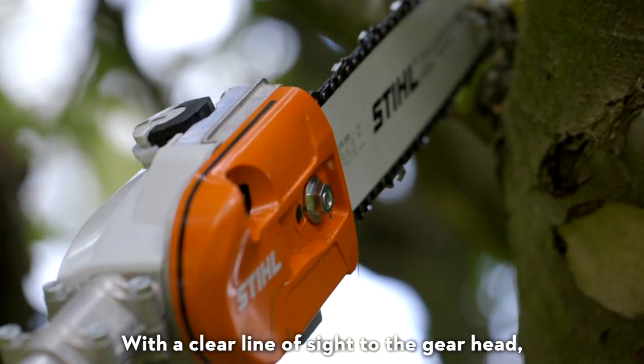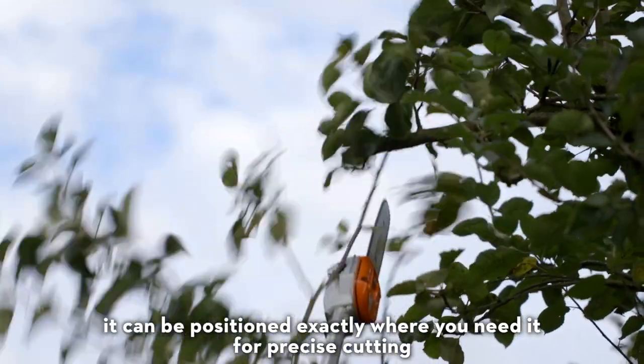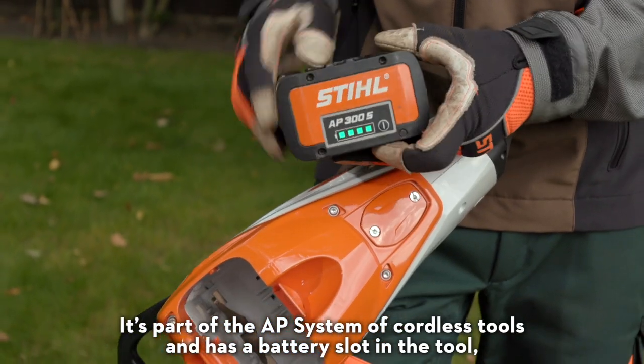With a clear line of sight to the gearhead, it can be positioned exactly where you need it for precise cutting. It's part of the AP system of cordless tools.